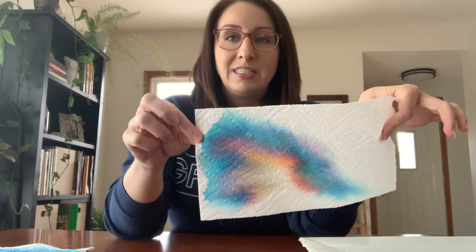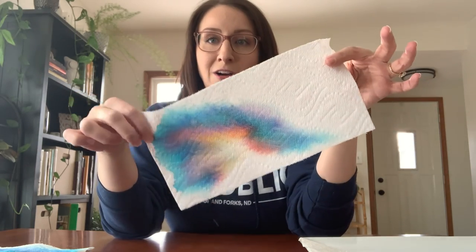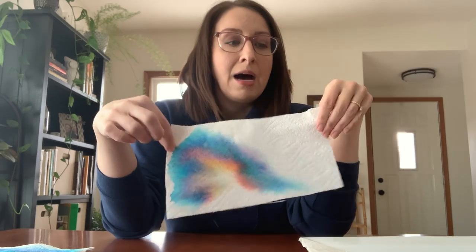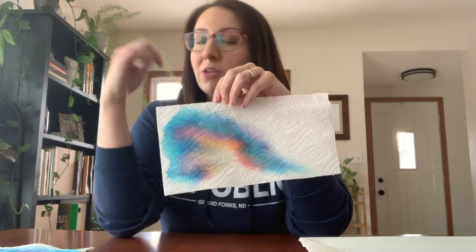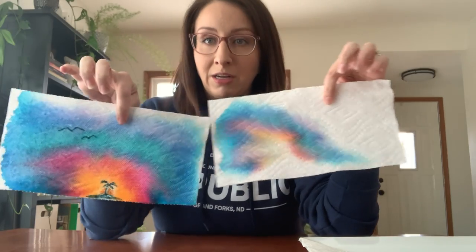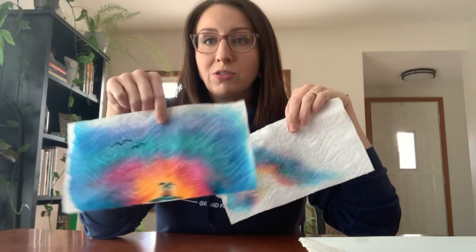This is one that didn't work super well, but you could go back in and turn it into a monster or do something fun with it. I also had a couple of projects where the lines were too far apart and there was some gapping. But my failures actually turned out pretty cool — you can turn your failures into something beautiful too. Have fun creating! You can do this with coffee filters or paper towels, a spray bottle or just droplets of water, markers, and you're all set.